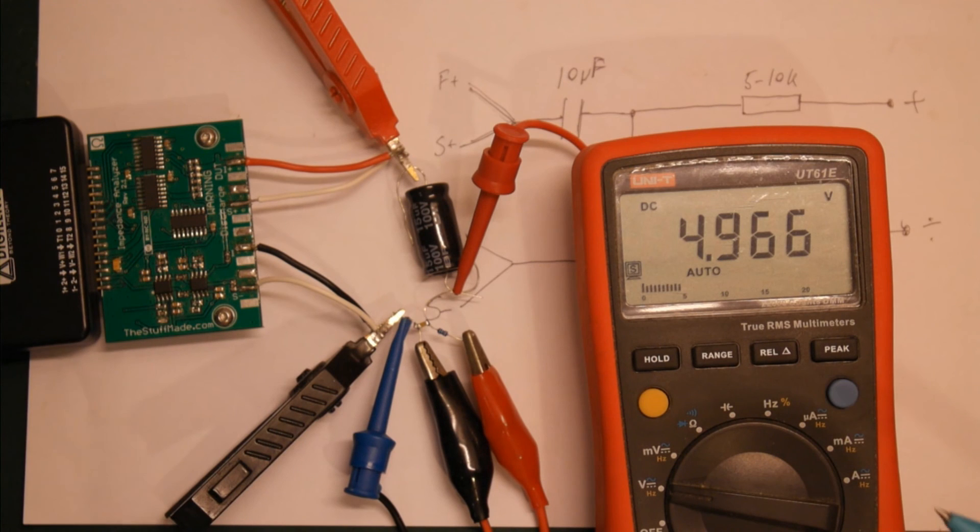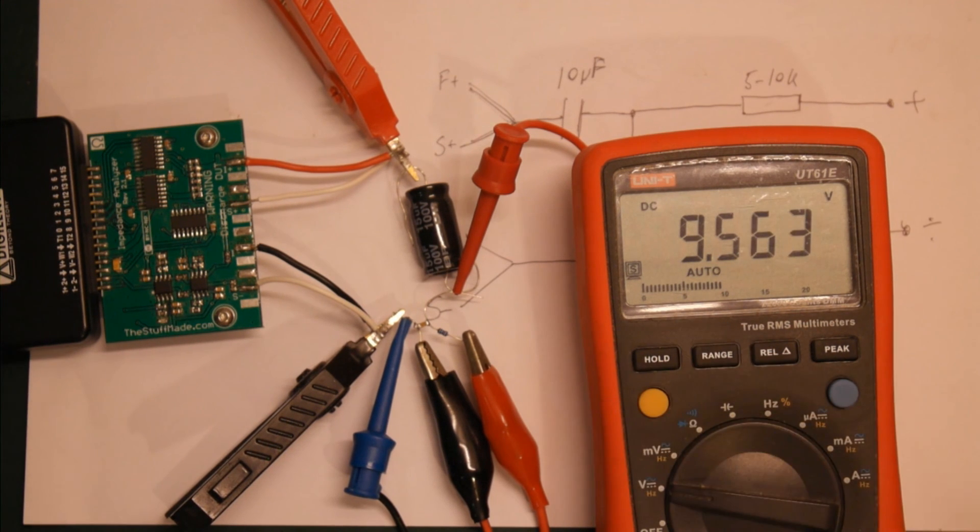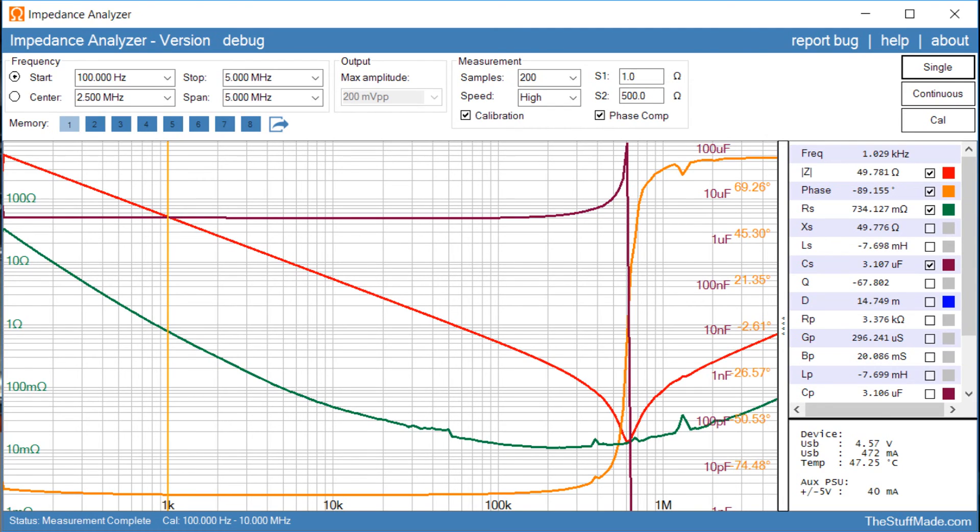And the very last one — let's test it to the limit and go all the way up to 10 volts. It's just charging up. At 10 volts, there's not much capacitance left — we are all the way down to 3.1 microfarad. That's quite a change over a fairly small voltage range, and it's something worth testing and knowing when using ceramic capacitors.